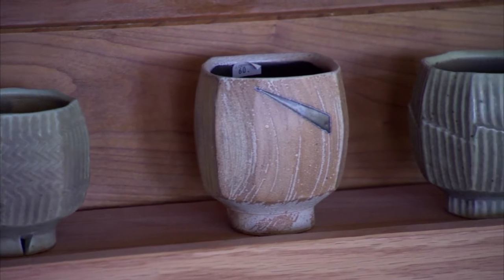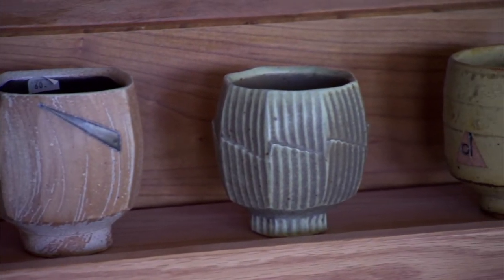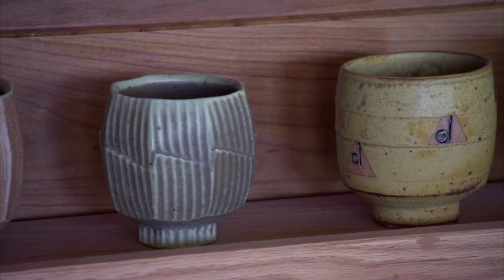And this is a curious one of Japanese hakame — updated, contemporary, again wire cut.